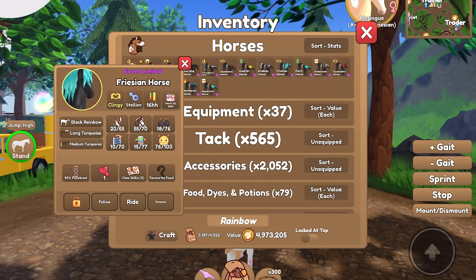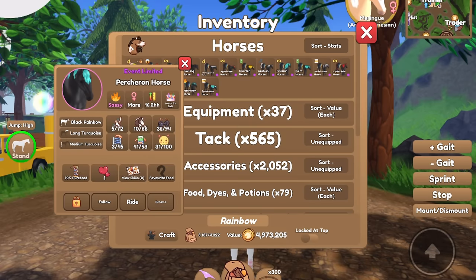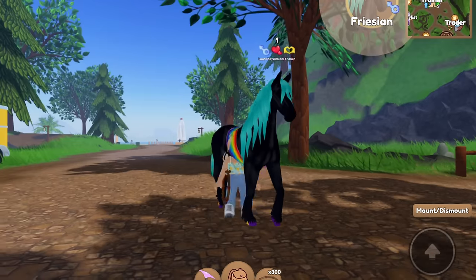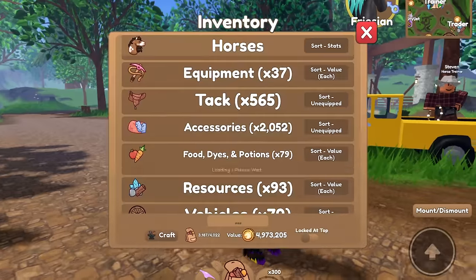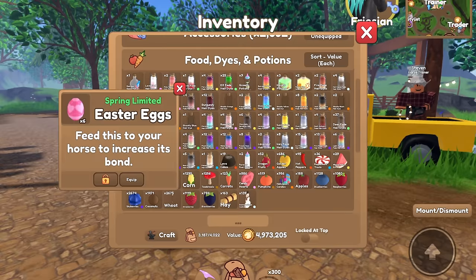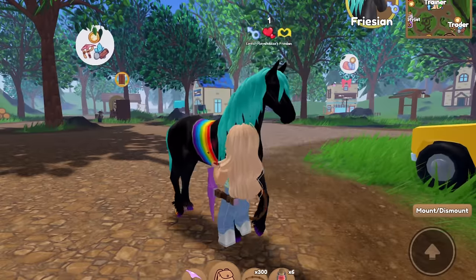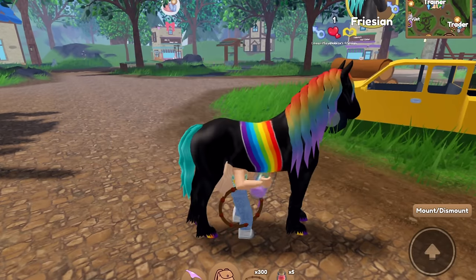I think a frisian could be quite pretty because I could dye the mane and tail and have it be like a long rainbow. I could also do a pertron or an arabian, but I think we'll start with the frisian because I just like how long and pretty their manes are. So we're gonna start off by dyeing the mane and tail — probably the unicorn academy rainbow, because you know, it's a rainbow horse. Let's go ahead and do the mane and tail.